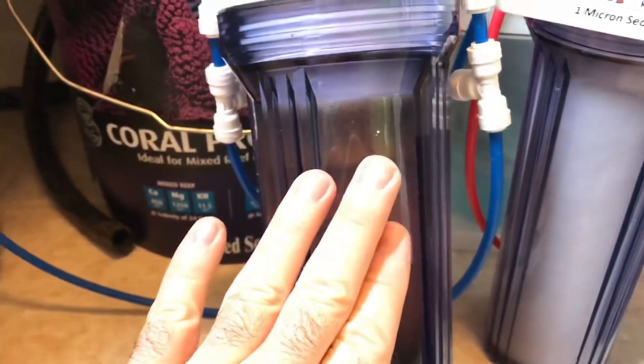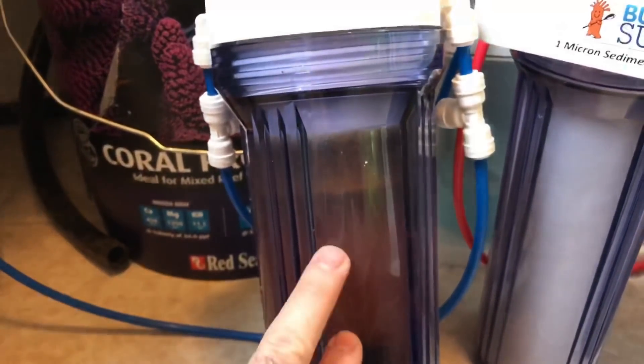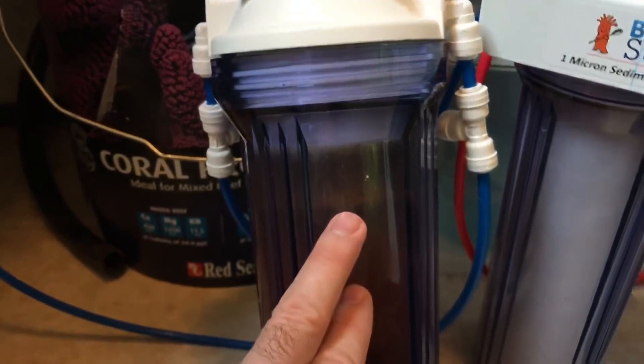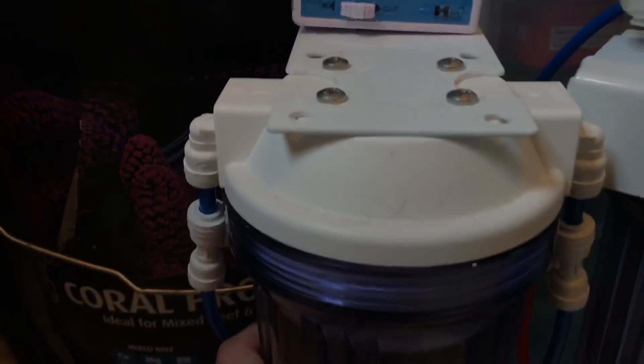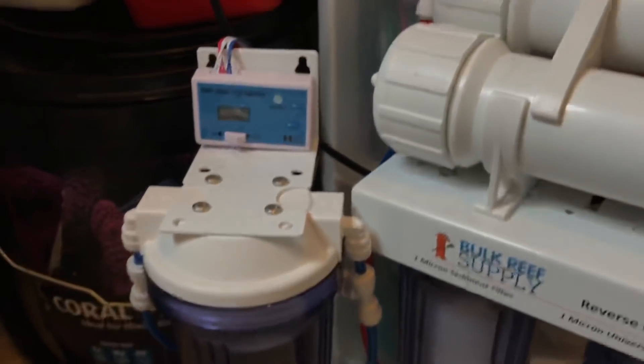Bulk Reef Supply actually sells the resin that you can pour in and pack yourself, but for like $5 more they just send you the resin and the tube and you swap out the tube — that's what I'm going to do. This has got to be changed. It was zero two weeks ago and I didn't check it last week. I'm in the basement and it's dark.